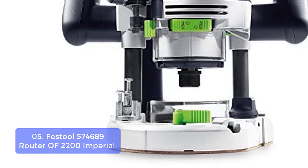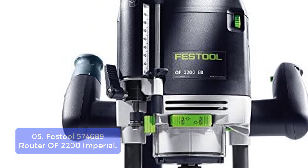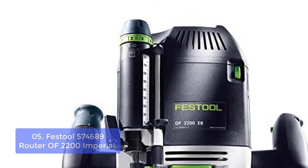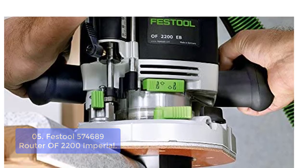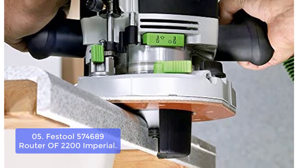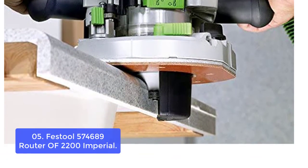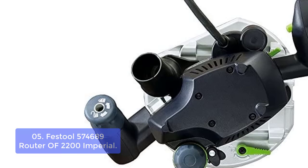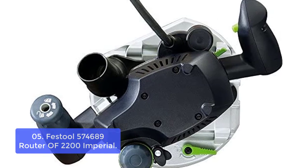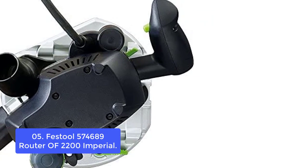List number five: Festool 574-1689 Router OF 2200 Imperial. This router has a dust extraction column that provides reliable and comfortable vacuum control. The position and cleaning strength can be adjusted for any type of woodworking project. Heavy-duty construction makes it durable, and magnetic spindle brake ensures smoother transport. The dust extraction column is on the back of this router and extends to the top of the dust collecting bin, allowing you to capture all debris while creating a smooth finish. The included swivel nozzle allows you to easily move dust collection around your workpiece, ensuring that it is completely captured.